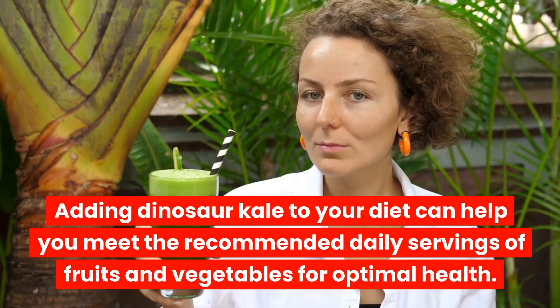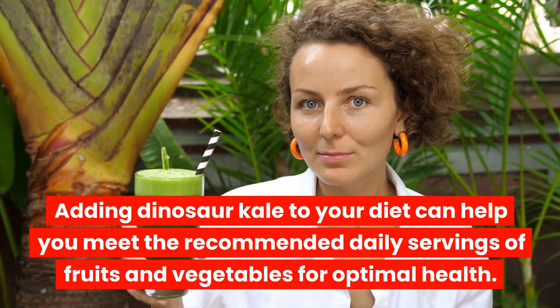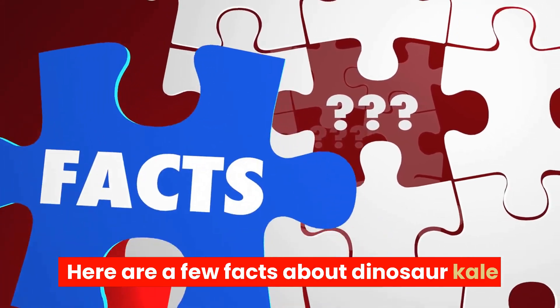Adding dinosaur kale to your diet can help you meet the recommended daily servings of fruits and vegetables for optimal health. Here are a few facts about dinosaur kale.